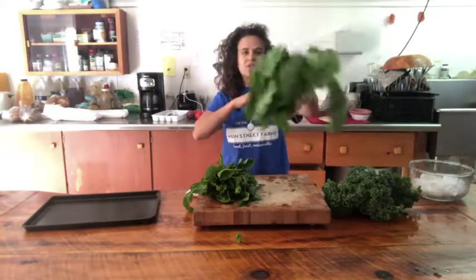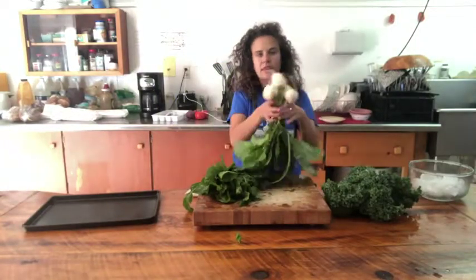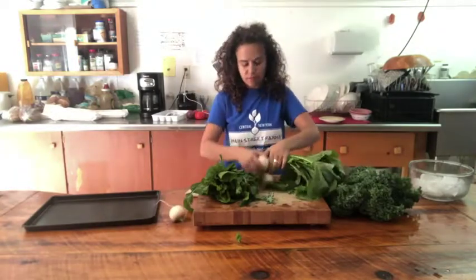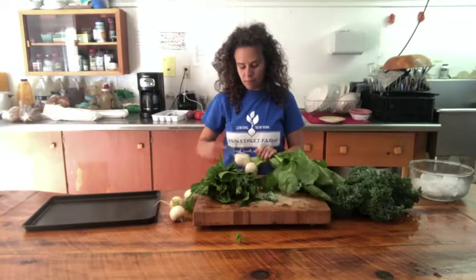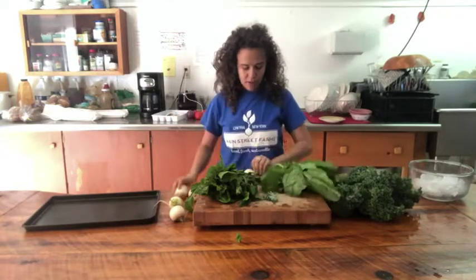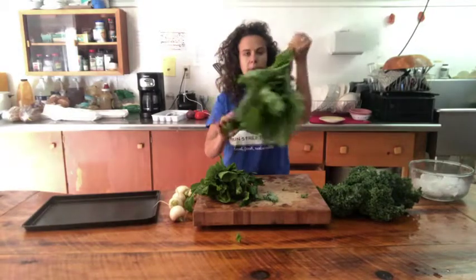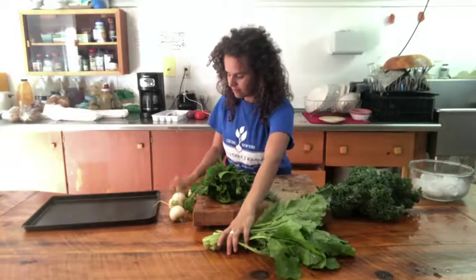The turnip tops — they are edible. You can freeze them, and it's really important to take these off as soon as you get them in your share. I just twist them right off and set the turnips aside. I will probably eat those this week and make a turnip mash. So I'm going to preserve these greens. The first step is to take them off their turnips.